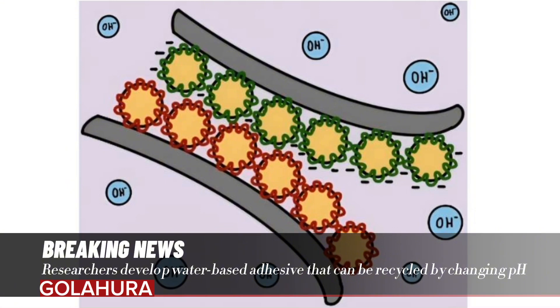As the team writes in the journal Angewandte Chemie International, the novel adhesive system, which is based on electrostatic interactions, has bond strengths somewhere between those of structural adhesives and pressure-sensitive adhesives. The new adhesive also bonds difficult surfaces, such as water-repellent polypropylene.